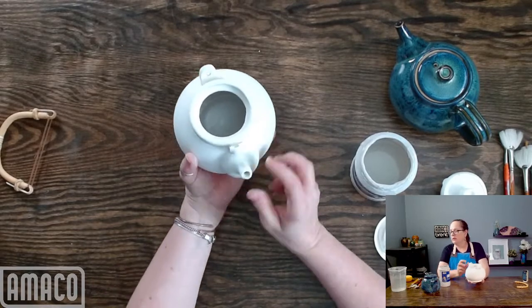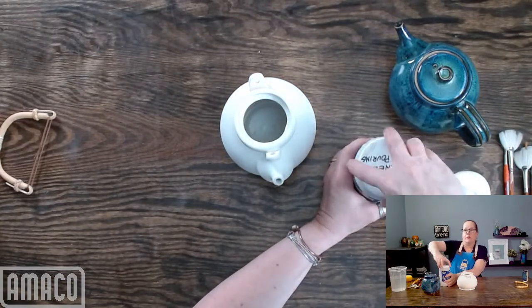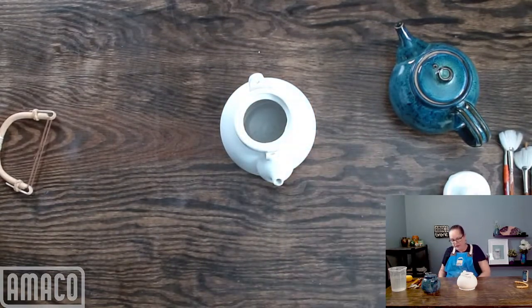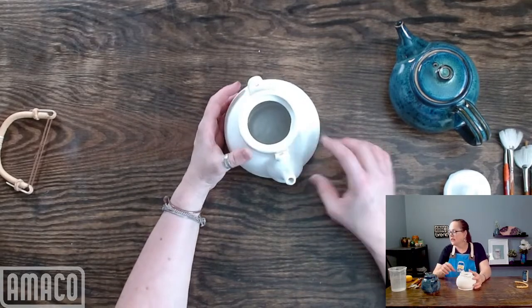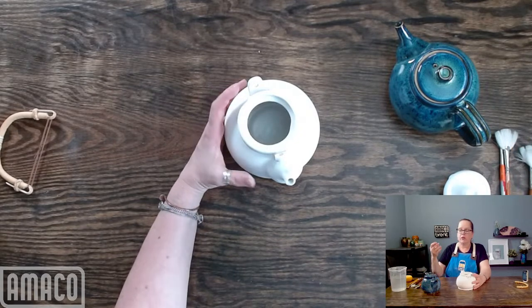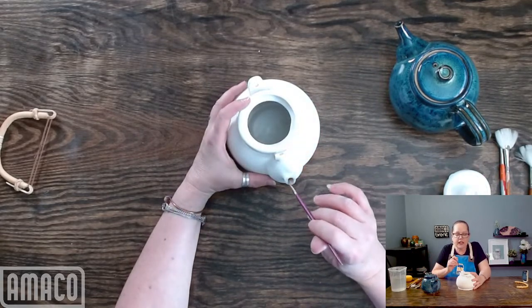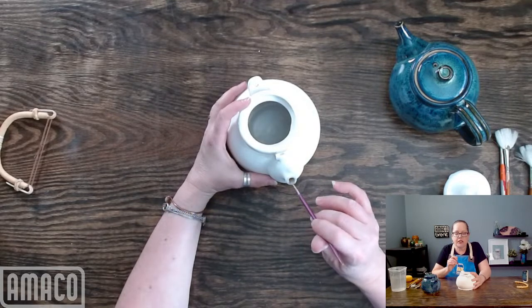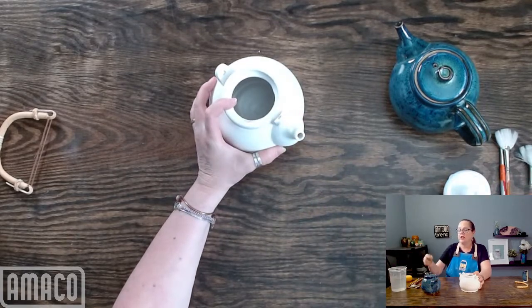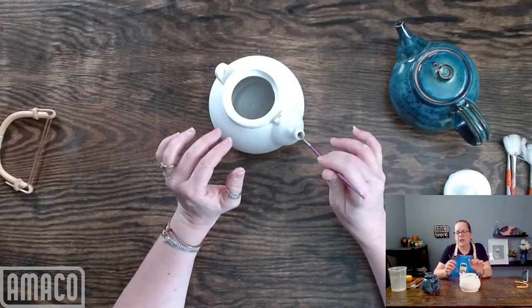Blow it to make sure it's open. You can thin down most glazes for this technique, but it works best with a clear color where it's not as dependent on thickness to develop the color. I'm going to clean out the inside of the spout just to make sure the glaze is not too thick in there — just using a brush, or I could also use a needle tool. I just don't want the glaze to be too thick in there and then clog it up.